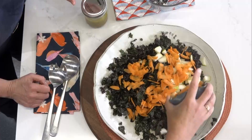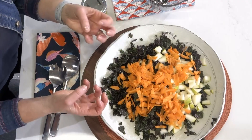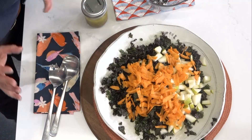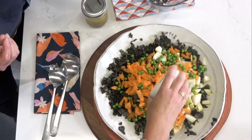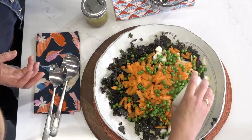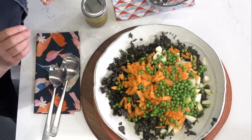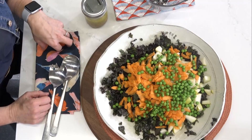Then we'll add some coarsely grated carrot. If you didn't want to use carrot, you could use roasted sweet potato if you have a little more time, but the carrot provides a lovely bright color. Next we're adding peas — frozen peas defrosted. Just run them under hot water so they stay firm. They add a nice pop of flavor, neat texture, color, and they're budget friendly and rich in fiber.